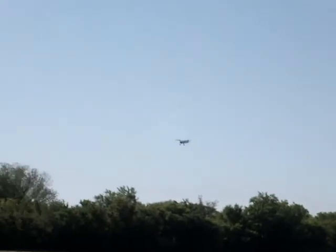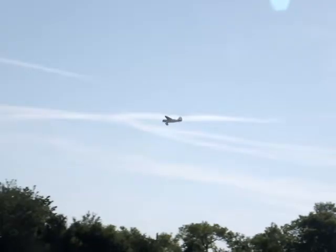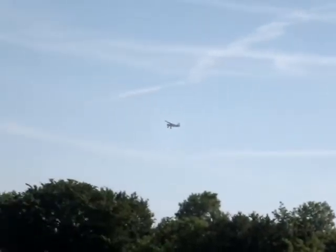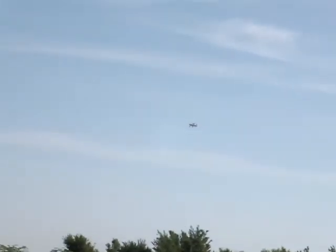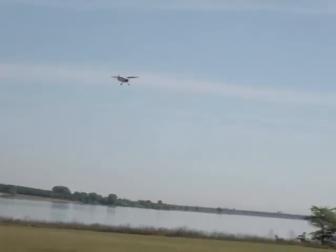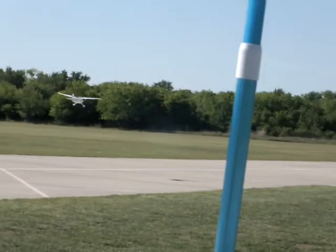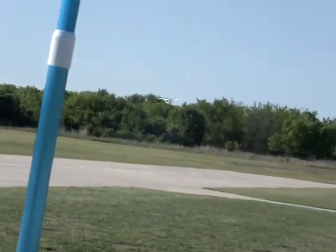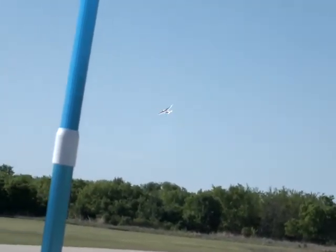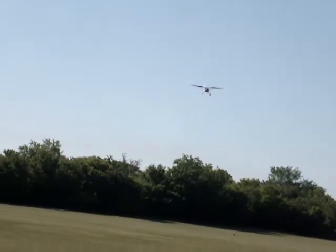The only thing I can think of that would be better than a perfect landing would be if the Texas Ranger baseball team could win a game. I feel the same way about the Royals. Maybe we can get them to play each other and make a deal — you win the first one, let us win the second one. I think that's the only way it would happen.